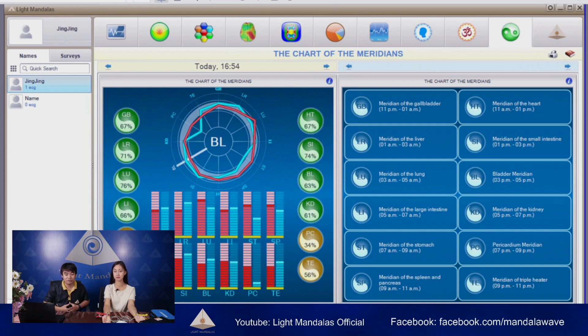The next one will be the chart of meridians. As you can see, these meridian percentages will reflect to the organs. For example, the meridian of the lung — if it's less than 30%, that means your lung may have small capacity or pneumonia in the lungs. This meridian chart will affect every part of the organs, so it will help you very much with understanding your body.